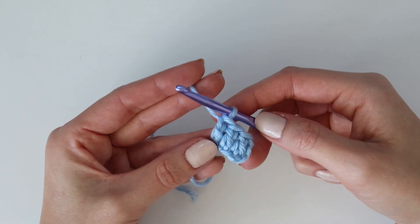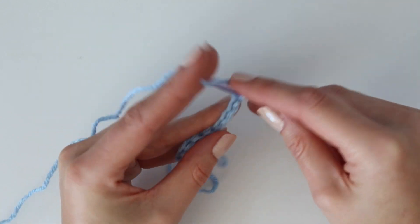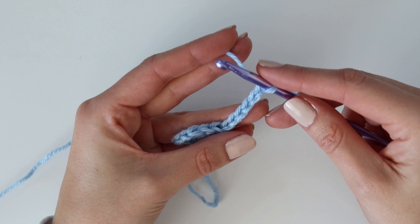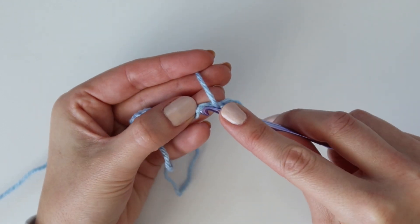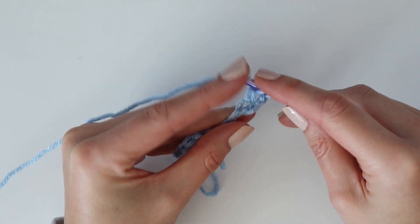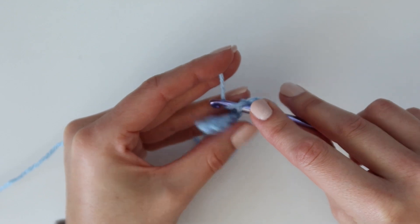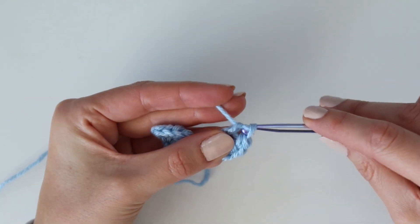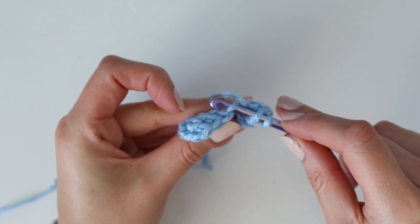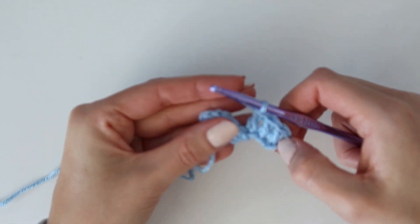Now we're turning our work and working row two. We're starting off with another increase square — this is what you'll do at the beginning of all rows until you reach the first corner. Chain six again and work a double crochet into the fourth chain from the hook, rotate and work into the back bump. Work your first double crochet, then a second into the following chain, and then your third and final double crochet into that very last chain. Don't skip that last chain — it can be hard to see. You should always have three double crochet stitches with each square.